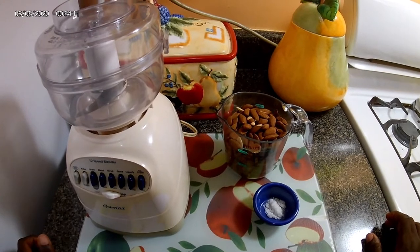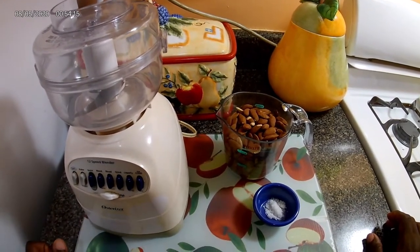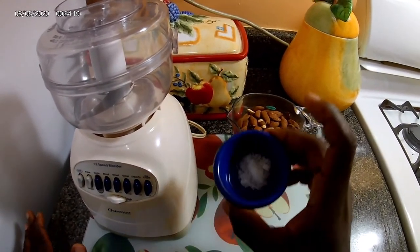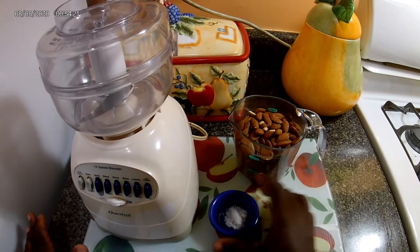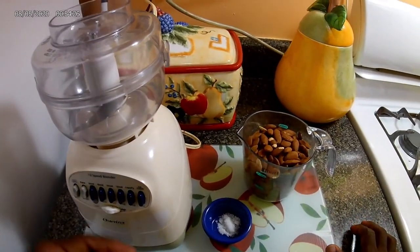Hi everyone, welcome back to Dwight Cook It Show. Today I'll be giving you an almond butter recipe, plain and simple — just two ingredients: half a teaspoon of kosher salt and two cups of almonds. Let's get this underway.